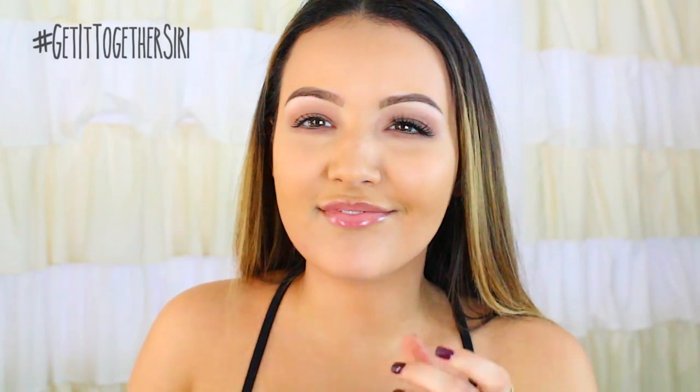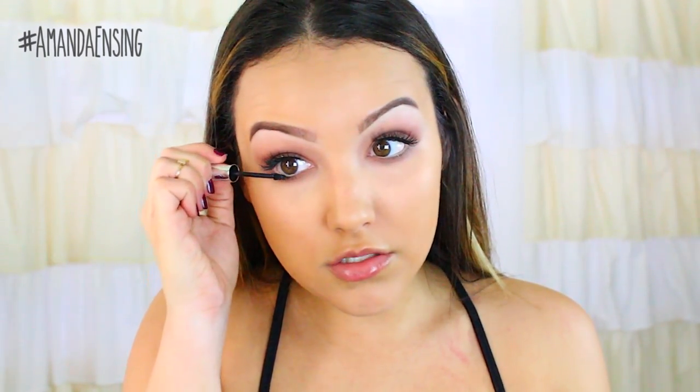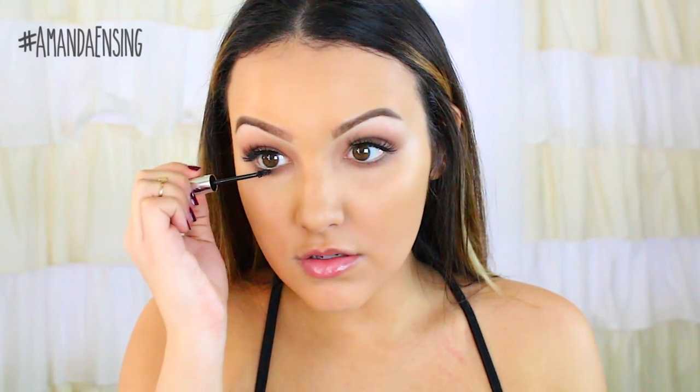I'm gonna use the Clinique Bottom Lash Mascara for my lower lashes and so far I'm really liking this mascara. I feel like it's kind of hard to remove though - I'll wash my face and still find some of it the next day - but I do really like it so far.